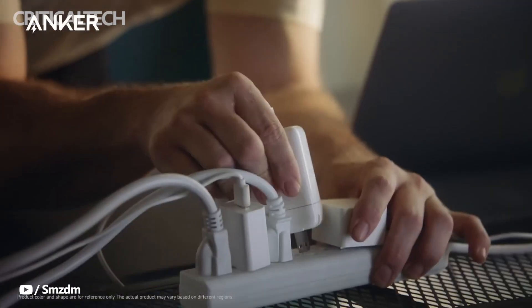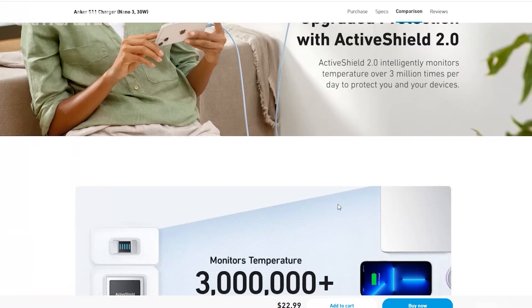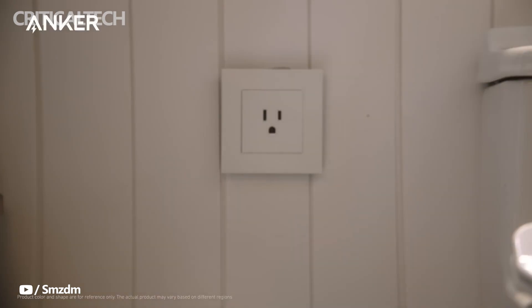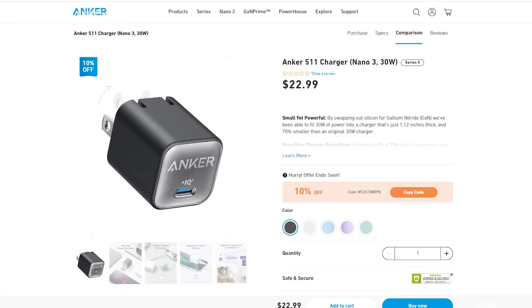The Anker Nano 3 also goes by two model names, which are respectively the Anker 511 Charger and the Anker A2147 Charger. It goes on sale from today onwards in China starting from $18, and comes with an official 24-month warranty.